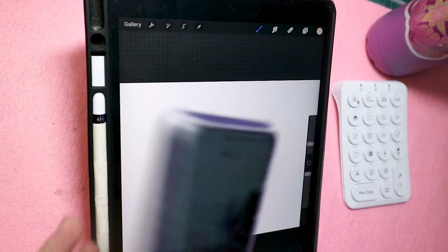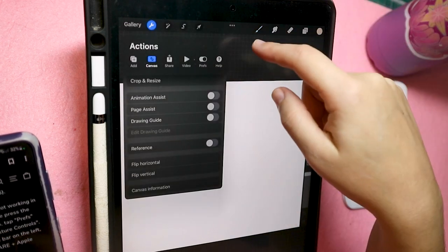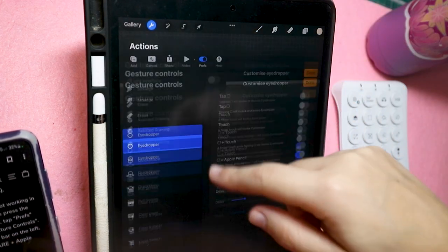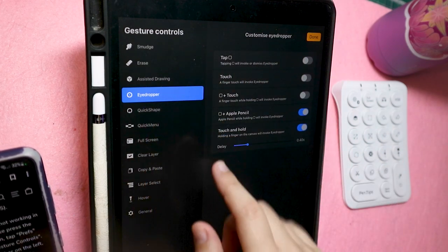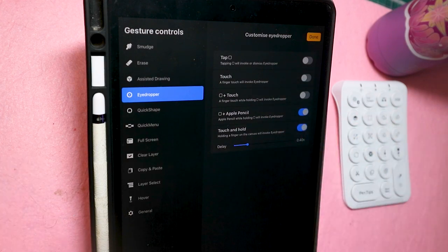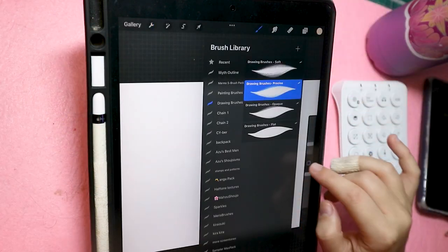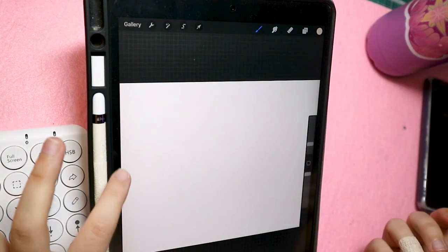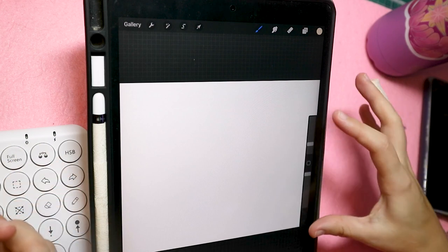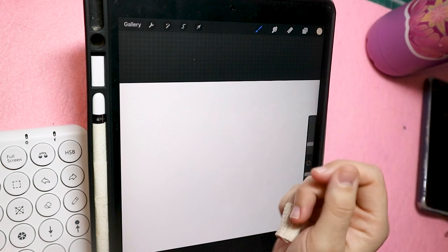To fix the eyedropper: go to Procreate, then Preferences, then Gesture Controls, navigate to the eyedropper section, and tap 'Square + Apple Pencil' — I didn't have that enabled. You can do the same with the keypad button, which is handy. I prefer having brush size controls on the left side so my pencil hand doesn't have to cross over.